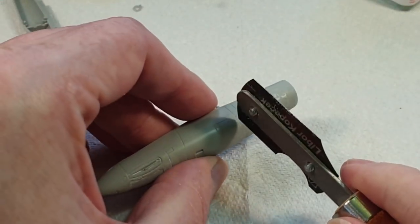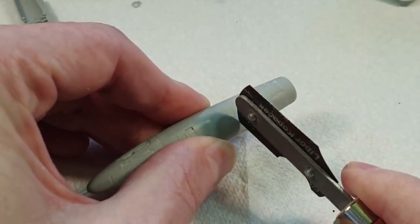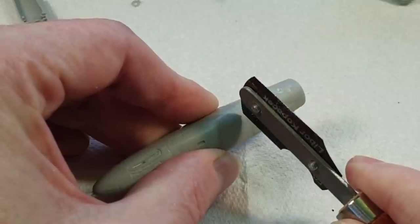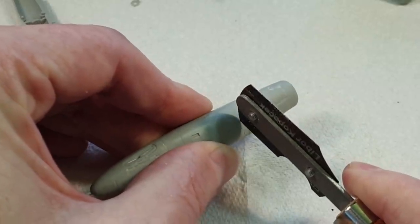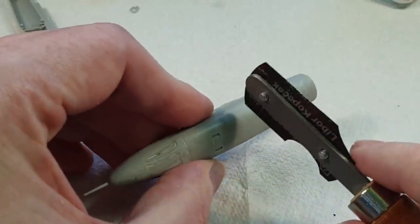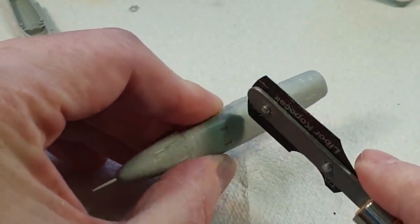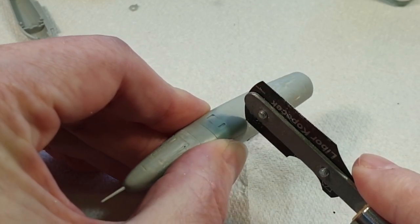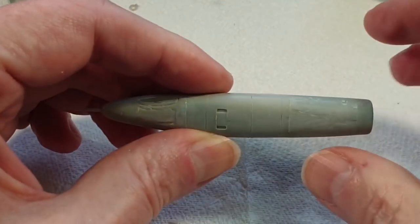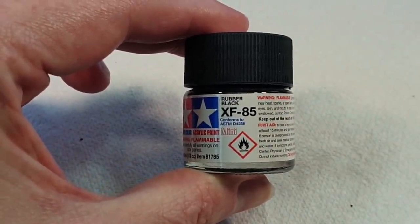Now it's just a case of using the JLC razor saw to recut the panel lines that were sanded away earlier. There are all kinds of tools you can get for re-scribing panel lines, but I find this razor saw does the job very well — it's always worked for me, I don't bother using anything else.